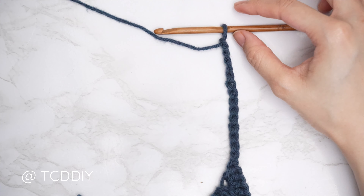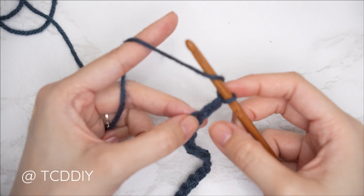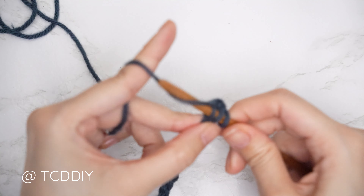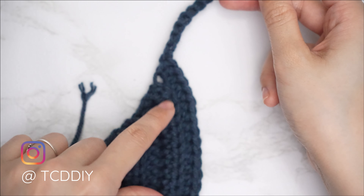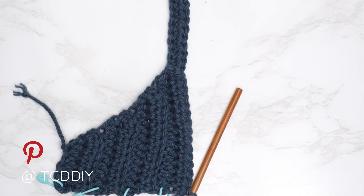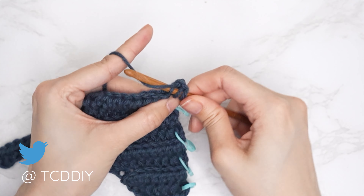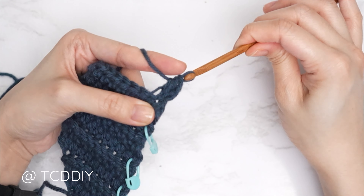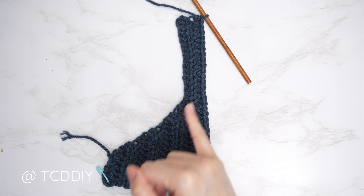For the following half double crochet row: block off the last chain, chain 2 (turning chain, doesn't count), yarn over into that blocked-off chain (third chain from hook), insert with a half double crochet. Continue with one half double crochet into every chain, then when you reach the body, one back loop half double into every stitch. The first shoulder row is complete. For the following row — an odd-number row — chain 2, flip, start with a decrease: yarn over into the first stitch's back loop, pull through, next stitch's back loop, pull through, pull through all four. Continue with one back loop half double into every stitch.